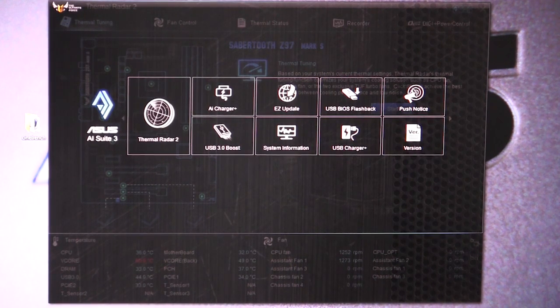So the first thing that we're going to check out — before we do that, I'll show you when you bring up the AI Suite, it has all of these things right here and you can easily click on them to go into them.